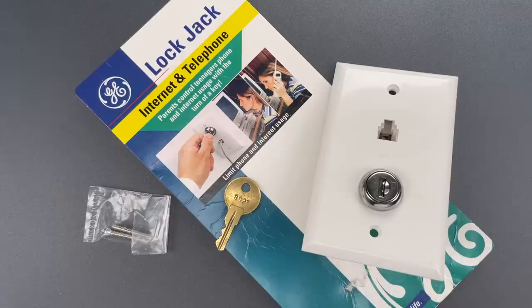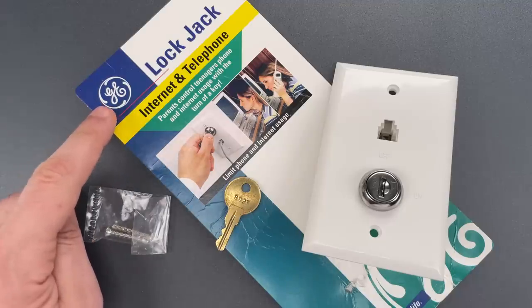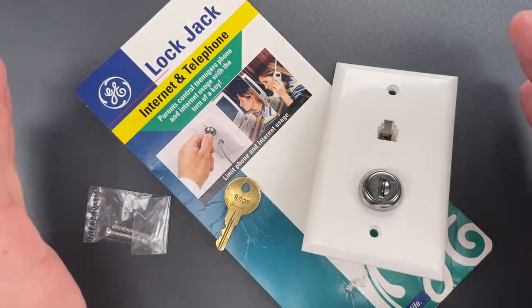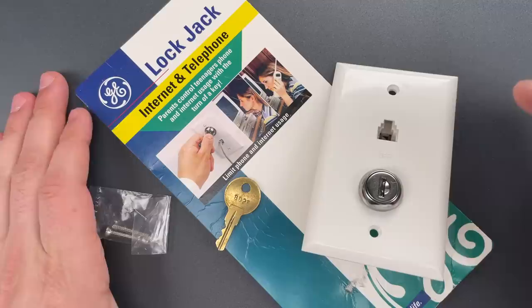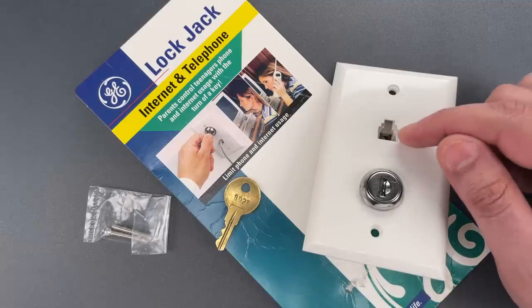This is the Lockpicking Lawyer, and what I have for you today is an internet lock made by General Electric. That's right, a lock for the whole internet. At least it might have been the internet lock in your house back in the 1990s when your connection depended on a dial-up modem.